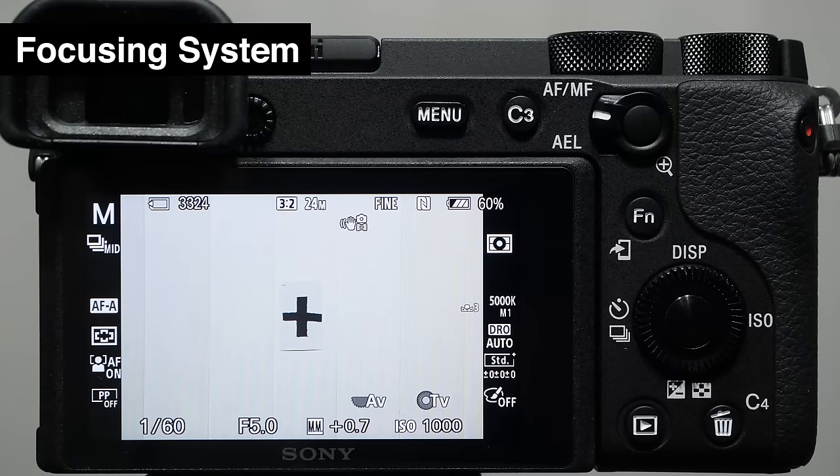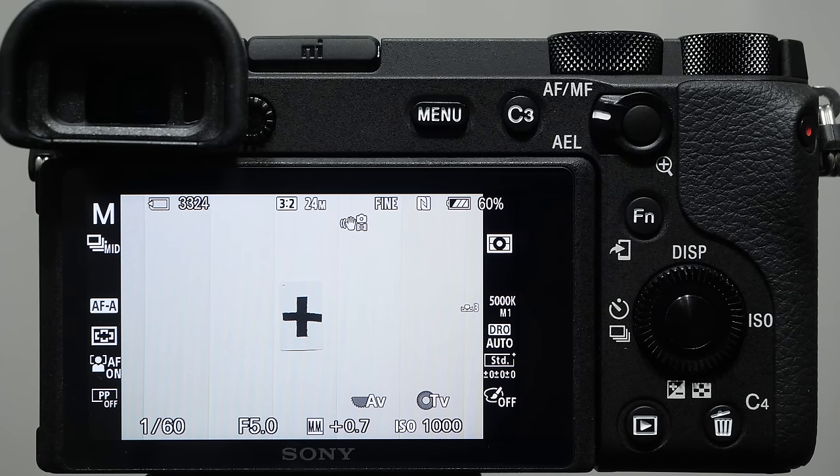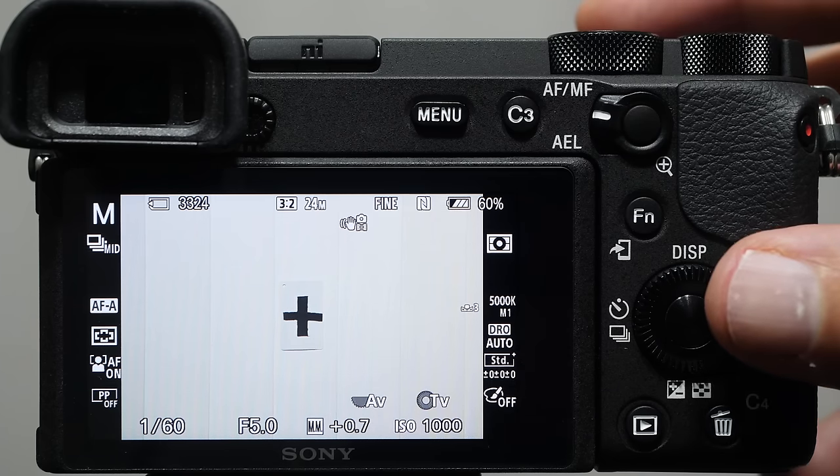Let's tackle the camera's focusing modes — this can be very confusing and intimidating for beginners. That said, the focusing systems in the Sony a6000 series cameras, especially recently, are incredible — among the very best I've seen, and they continue to improve with firmware updates. It's worth investing time into learning all the options. The way I teach this is: the how, the when, and the where. How does the camera focus? We already covered this — push the shutter button halfway down and the camera engages its focusing systems.